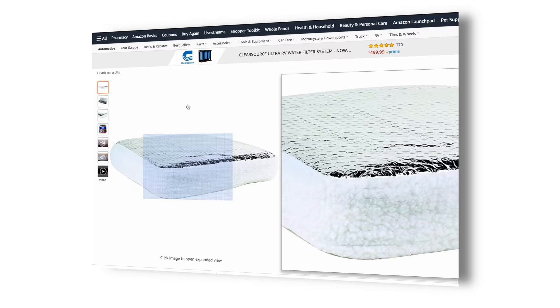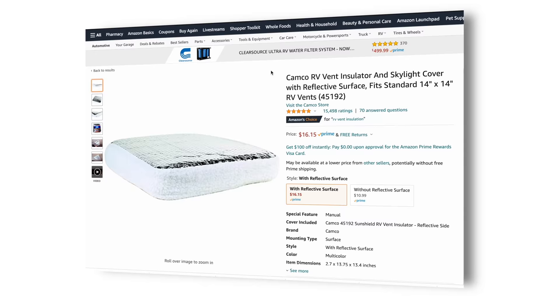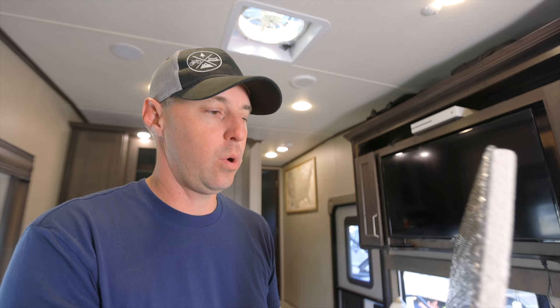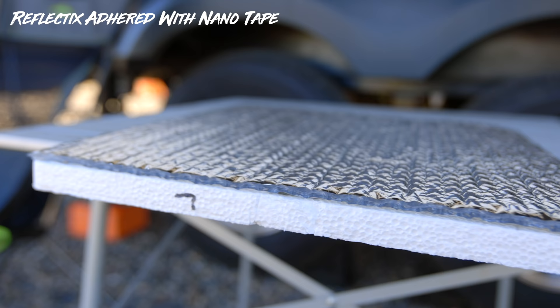There is an official solution for blocking and insulating your vents at about $16 each, but times four vents that adds up. We did all four vents for about $16 total. I like the pillow idea too — I'll put a link in the description — but these work really well. We made them quickly when we were in a pinch and they worked so well we've just kept using them.